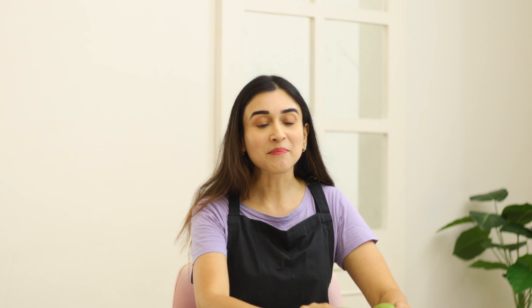We are going to make a Maharashtrian dish which is called Kairitsa Taku. Let's make it!